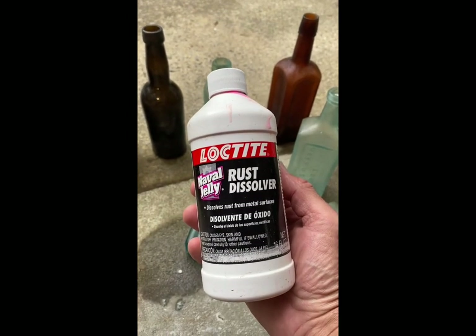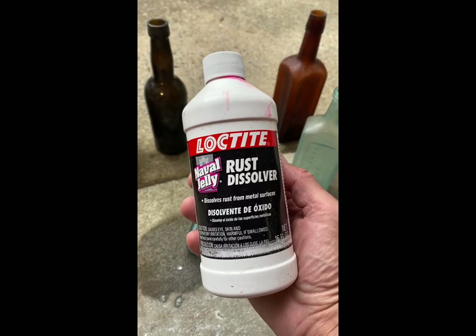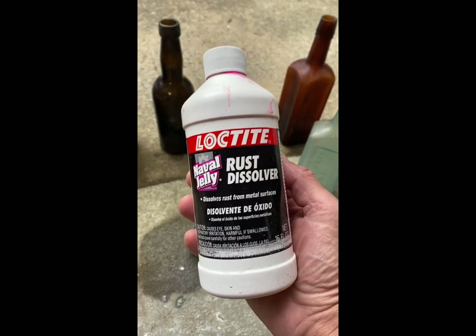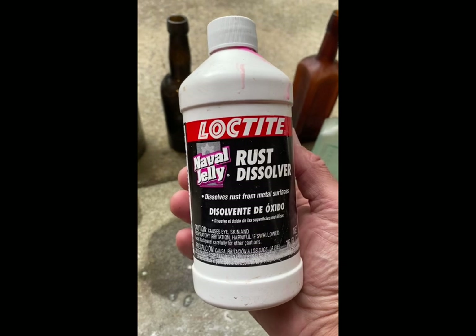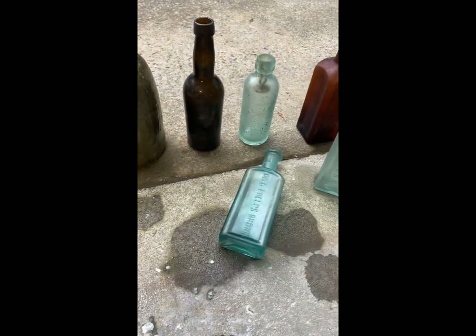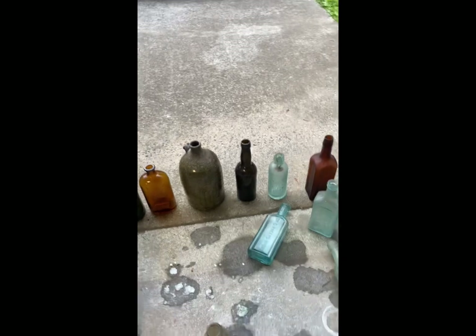It's Loctite Rust Dissolver Naval Jelly — pretty good stuff. You can get it at Ace Hardware. I got this at Ace Elders Hardware in Ringgold, Georgia. You can probably also get it at Home Depot or Lowe's — just look it up online. It comes in a 16-ounce bottle and I'm sure they've got bigger or smaller. If you want to try it out, I paid about eight bucks for this and it'll last you a long time if you just use a little drop at a time. I appreciate everybody watching my channel — I'll have more diving videos here real soon. Thanks a lot and we'll see you later.